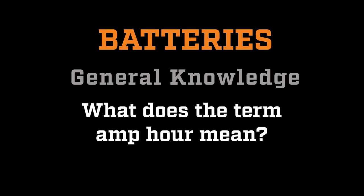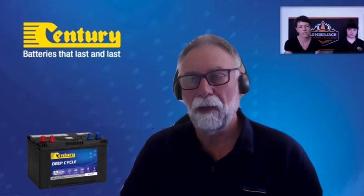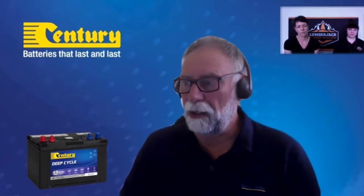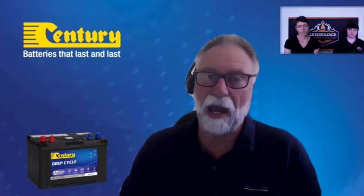Lumberjack Campers puts Century batteries labeled 95 amp hour in our trailers — what does that mean? It's the capacity of the battery from a full state of charge to discharge. If we take 100 amp hour as an example — because it's easier for calculations — that's the capacity from full to what we consider to be discharged.